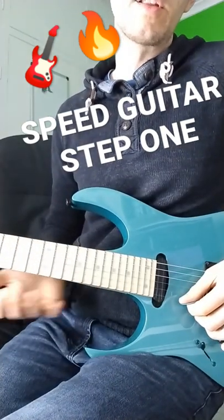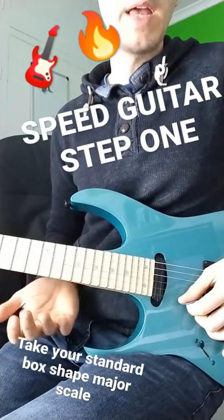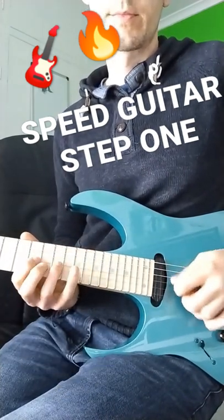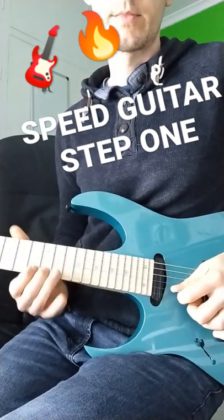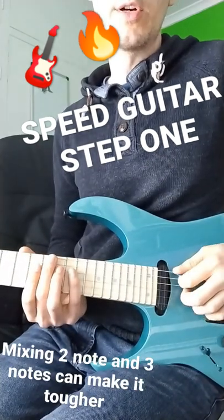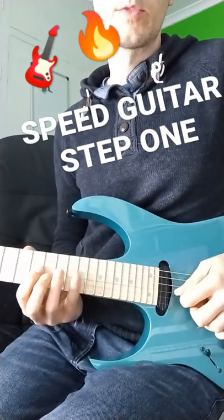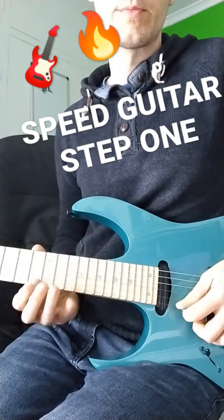Let's take for instance this really familiar major scale pattern. You can see that some strings have got two notes and some have got three — three, three, two, three.